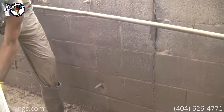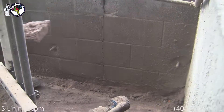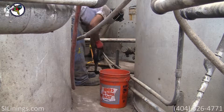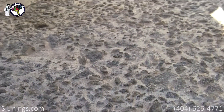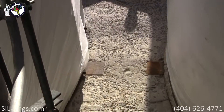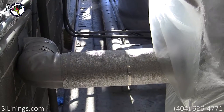After the blasting process is over, the garnet is collected and disposed of. Here you can see how clean the concrete is. The surface is very absorbent and ready for our priming system.